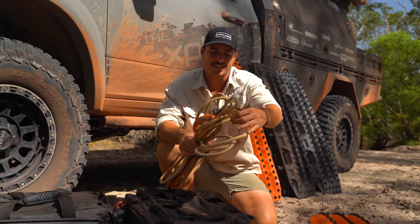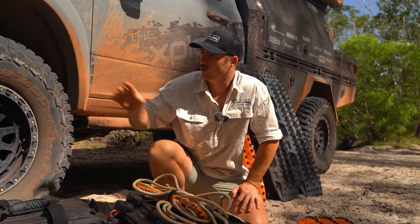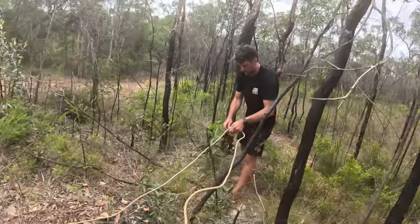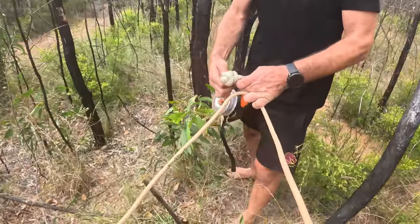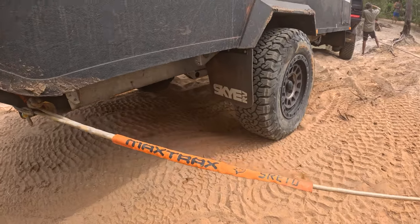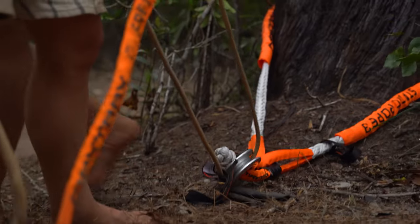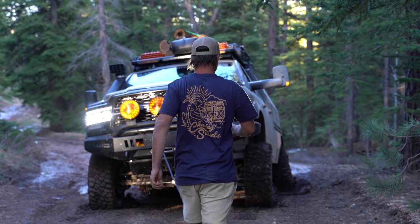Straight off the bat, this is our static extension rope — it is a 10 metre. When you've got the winch run out and there's not quite enough winch cable spooled onto your winch, this is where this guy comes out. If you're going to do a double line pull or that tree is just a little bit too far away, this is simply an extension on the front of your winch to help you out of trouble.